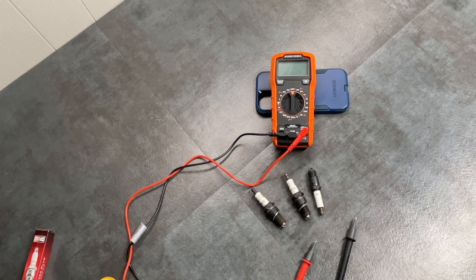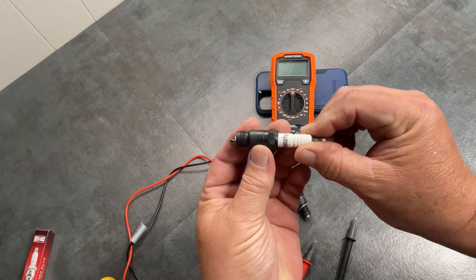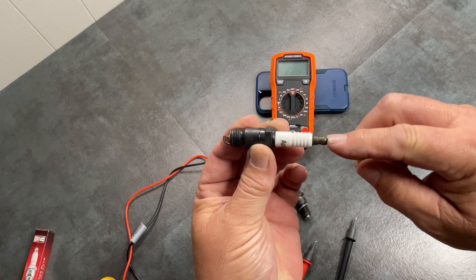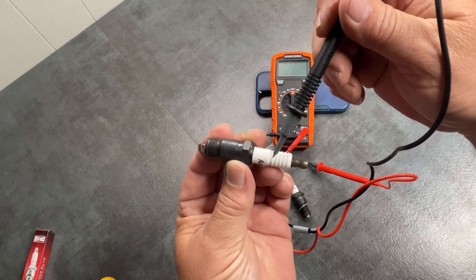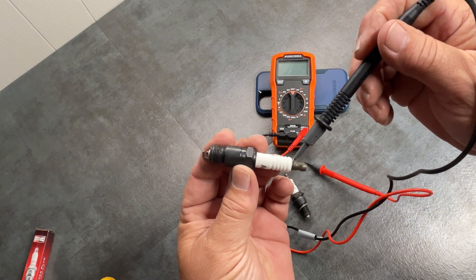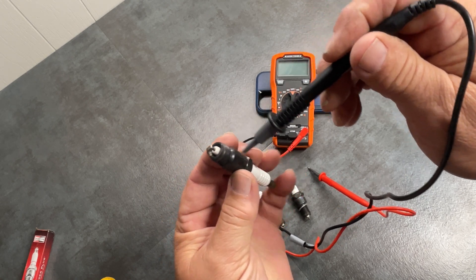I have here a couple examples of spark plugs, and this first one is pretty much a new one. Now the way spark plugs work is your power, or your spark plug wire, goes on this prong. The power actually travels through here and goes out. This is actually a porcelain insulator — this white part — that goes through here, and you can actually see it in the end right there. So that is an insulator that goes all the way through.